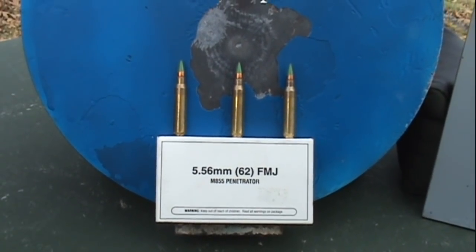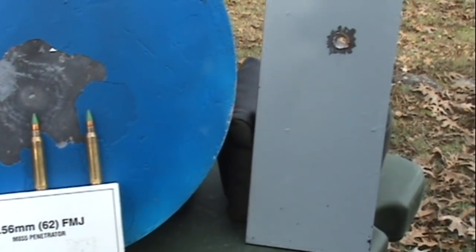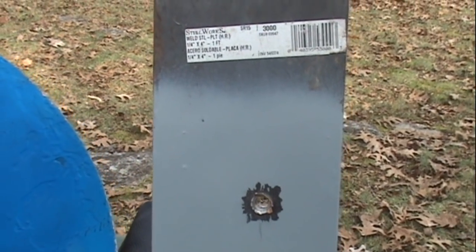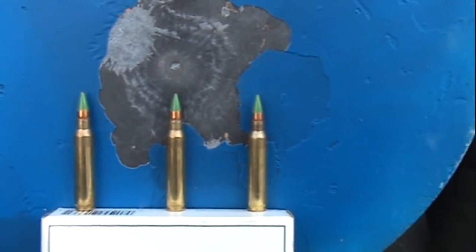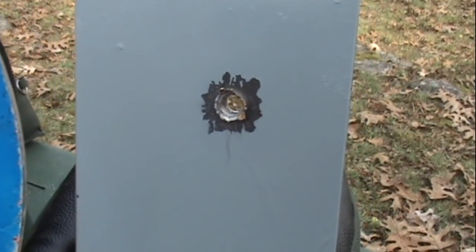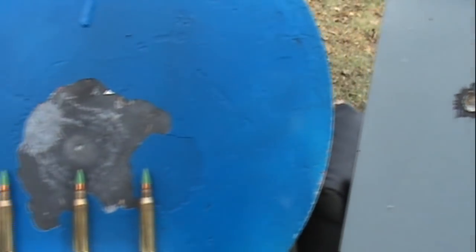I'm going to refer to Brinell, which is the standard of measurement used for determining the hardness of steel. On a scale of say 0 to 1000, this quarter inch piece of welding steel, which I used in another video with the same cartridge — 62 grain green tip — at 80 yards we punch through all the way. I didn't want to give the impression that this cartridge is going to punch through all types of steel, so that's another reason why I've posted this test.